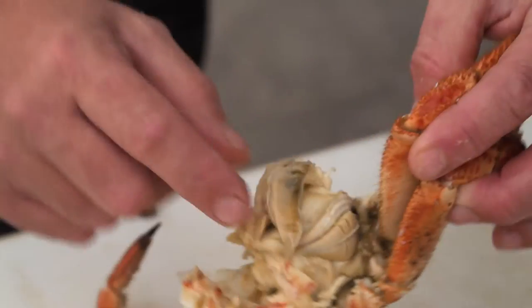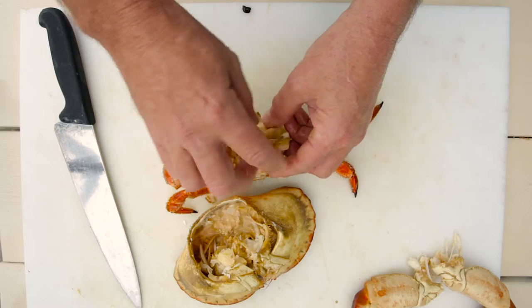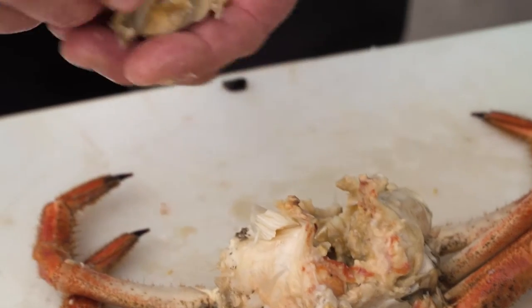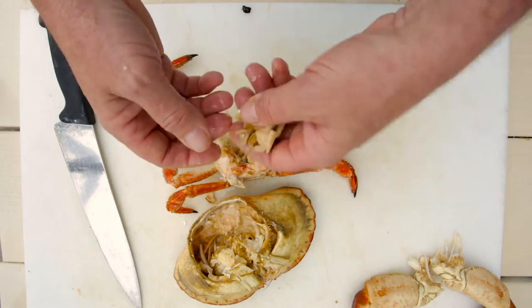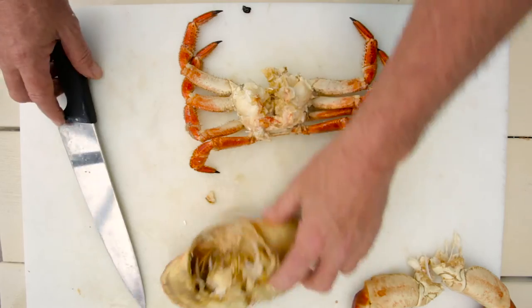This part around here — dead man's fingers. We take them off. There's what cleanses the crab, so obviously some contaminants in there which can make them a little bit poisonous. You do have to eat a lot of them to make that happen, but we discard those. We don't want those — there's no pleasant flavour in those.